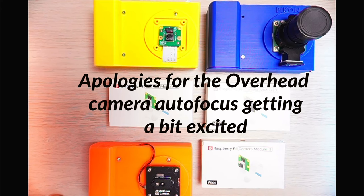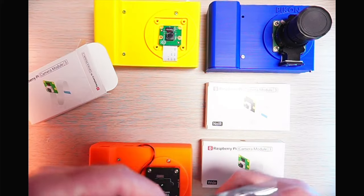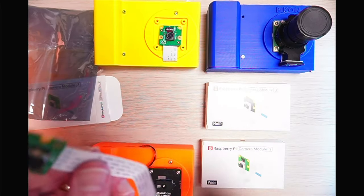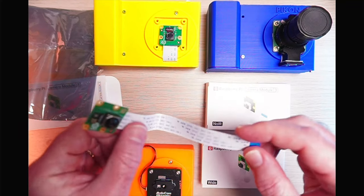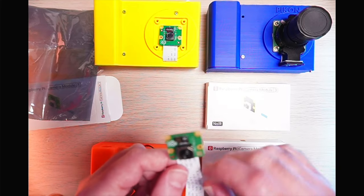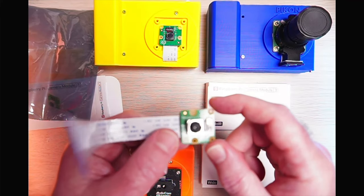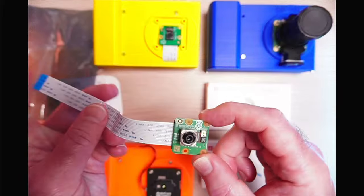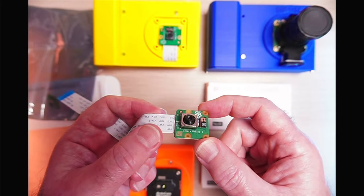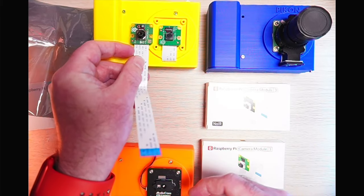Let's do an unboxing. I've got the standard camera module here — it comes with the cable attached. If you're running this on a Raspberry Pi Zero 2W, you'll need the slightly smaller cable type, available from resellers. You can see the module there — it's quite thick and labeled 'Camera Module 3.' On the back, the dimensions are very similar to the Version 2 module sitting next to it — exact same mounting dimensions.